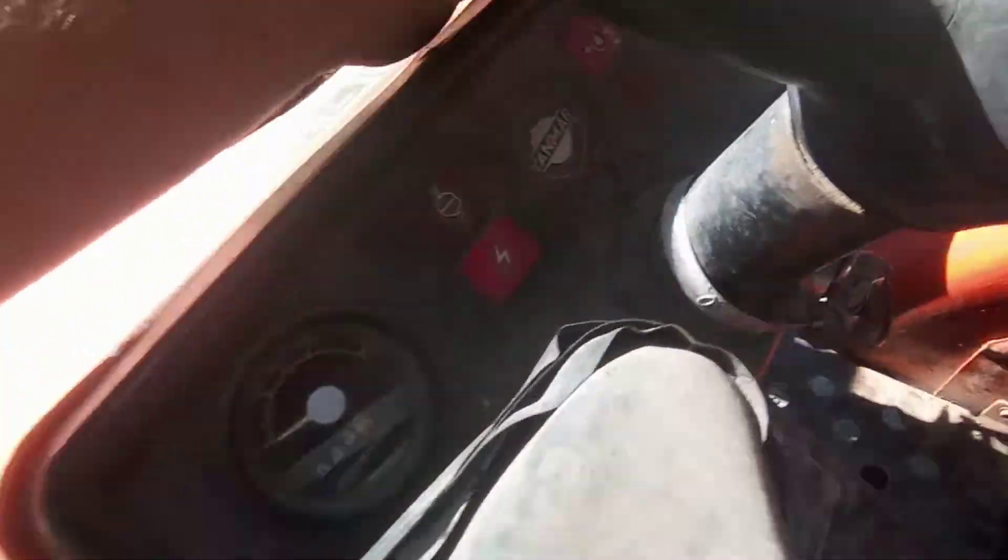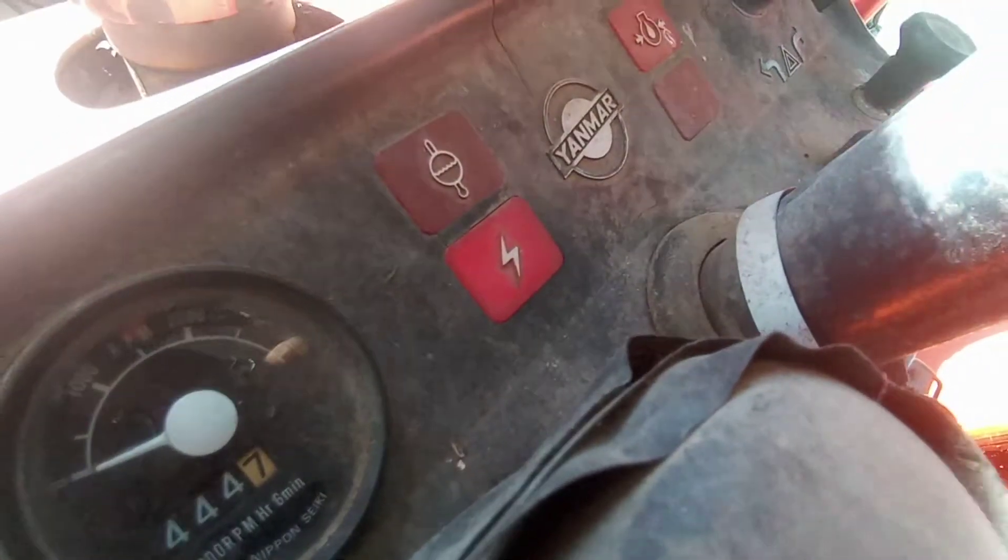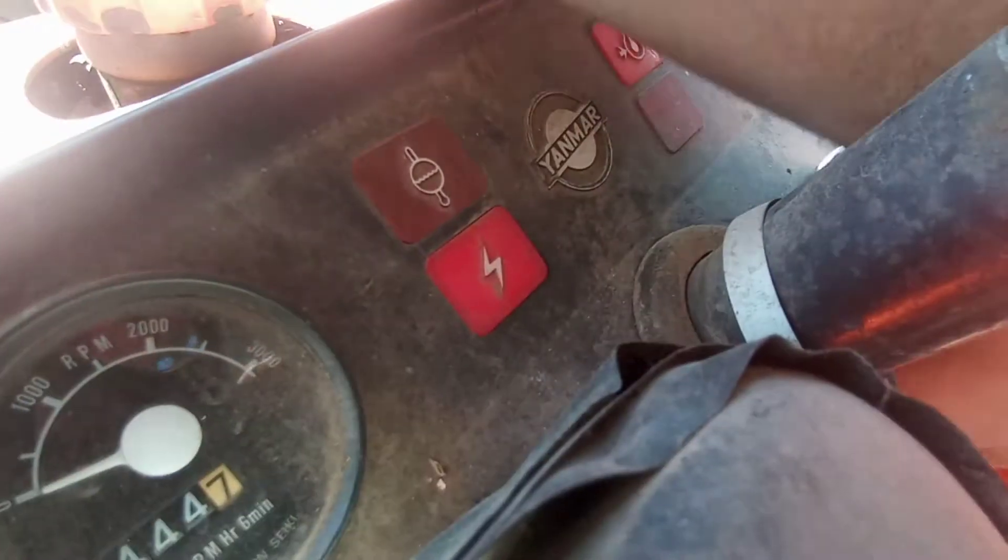We'll go ahead and start it up here. It's kind of bright out — I don't know if you can see that light. Yeah, I think you can see that light. That'll go out now.